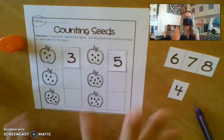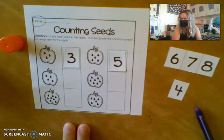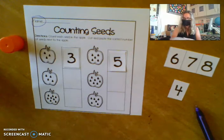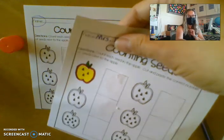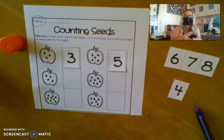Once you have done that and shown me that you can count and recognize the numbers, if you'd like to color your apples, you may. Some of our friends did a really nice job coloring their apples. You can color any way that you like — there's red apples, green apples, yellow apples. Some kids even did rainbow apples just for fun.